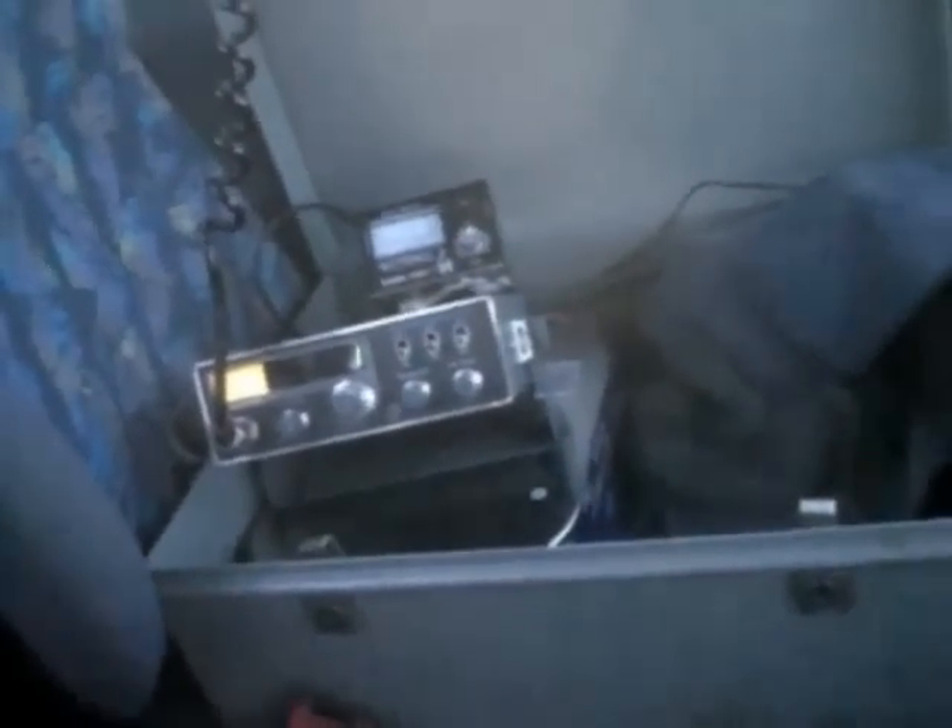That's my CB unit. It's a Midland 3001. It's got a PA function on it, which is what I'm about to test.